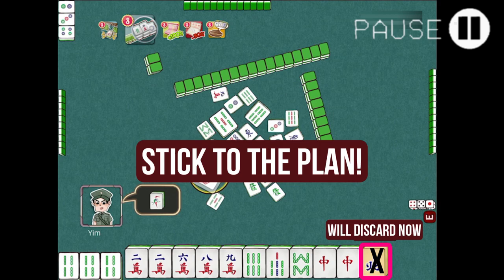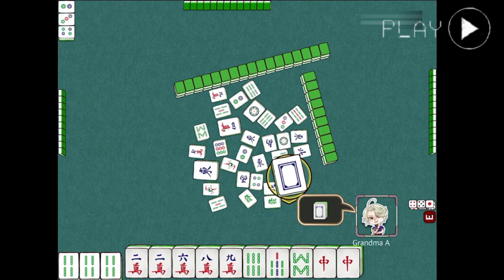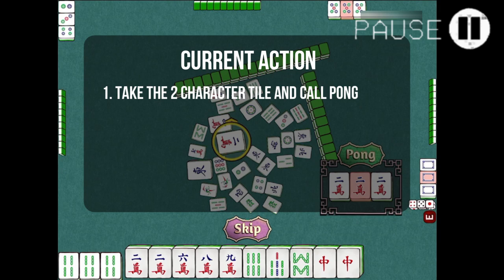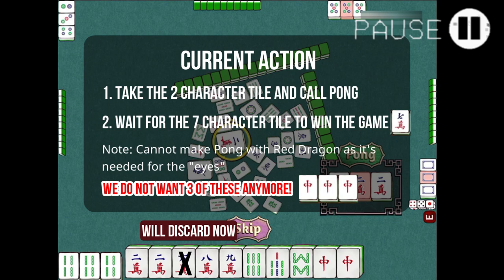We've drawn a white dragon tile — we do not need this, let's just continue. We've got a 2-character to pong. We will take that and discard the 6-character tile. Once we've done that, we will only need to wait for the 7-character tile to complete the chow meld and win the game. The red dragon pair of tiles will serve as the eyes — meaning the pair that doesn't get melded. From this point on, it's a waiting game of luck and patience.